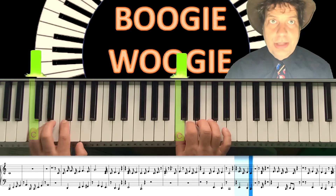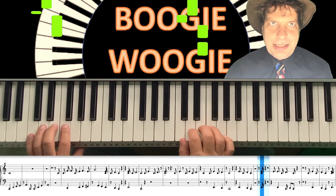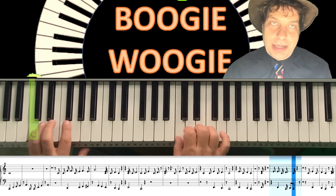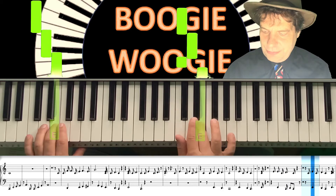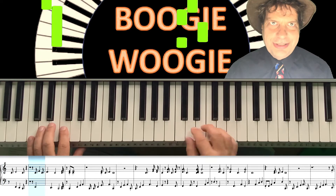You could just play like we did before, but it sounds a little bit simple, a little bit classical — a little bit Mozart-y. But we really want to go and get something a little bit more dirty in there.